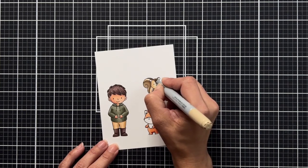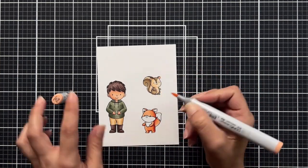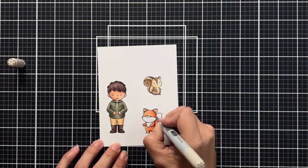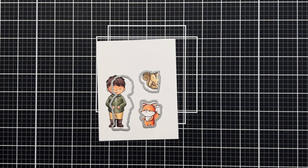After I have the characters colored, I'm coming in with just a very light pink and adding that to the ears, nose, and cheeks of the squirrel and the fox. Then I'm bringing in a light gray and adding some light flicks to add some texture.